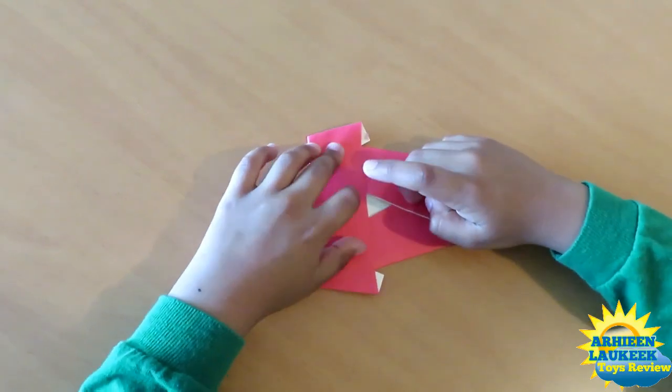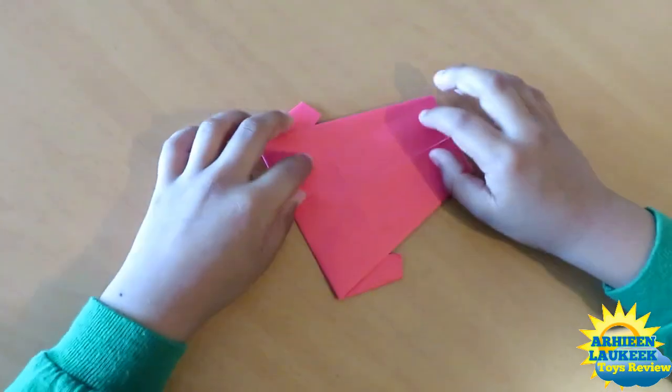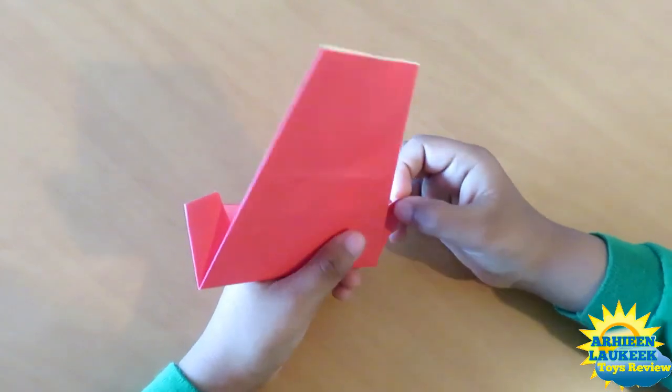Now rotate and fold this edge over this crease like this, and rotate. Now you have the button — the play button! Now turn over and rotate.